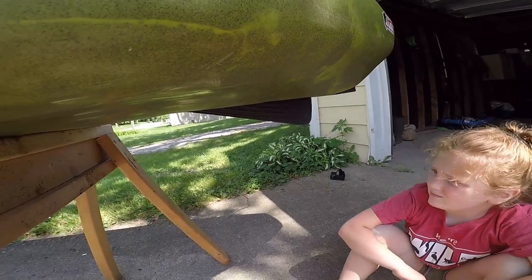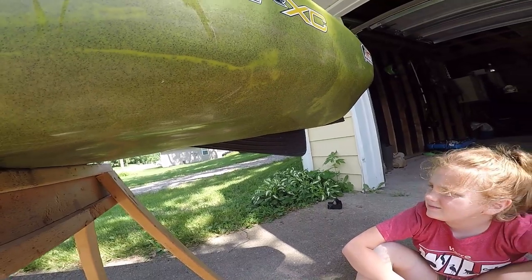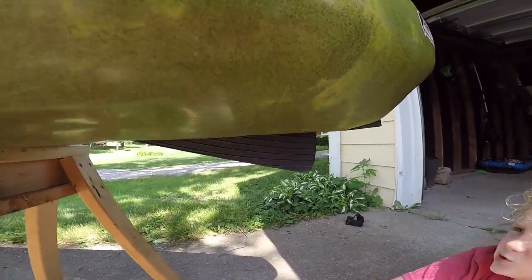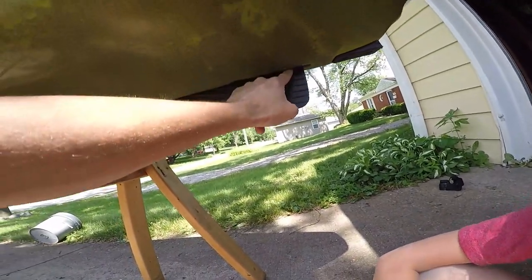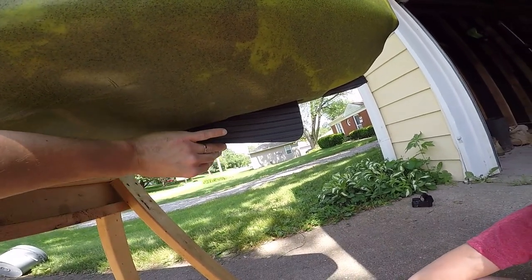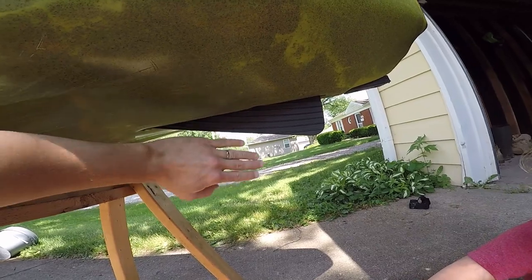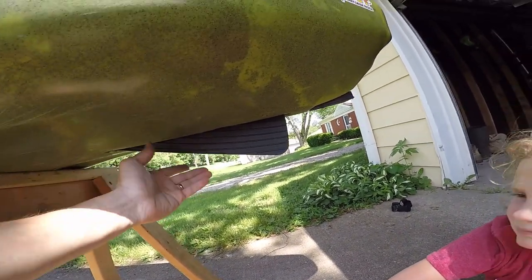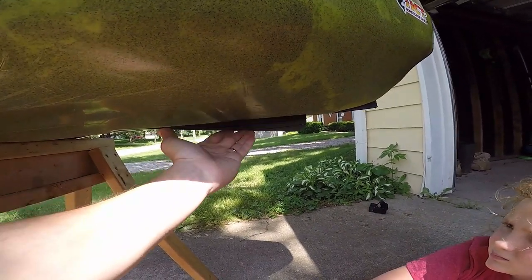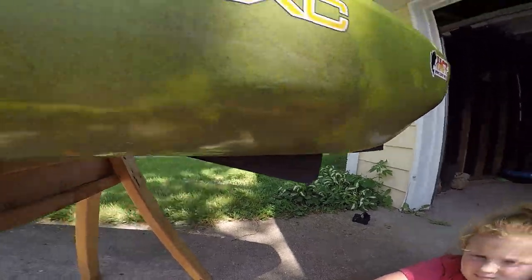Now that we've got that adjusted, we should be able to move our skeg up into the up position — there we go — and drop it down, and there's no gap. There's no gap at the very top. That spring, what I was trying to describe before: the spring is there for if you're cruising down the creek or river and you forget the skeg is down, or you come up on a sandbar or a small rock. The back of the skeg will hit it, but it'll spring up and spring back down into the position it was in. That's what that spring is for.